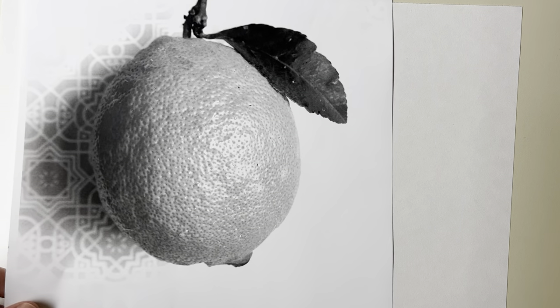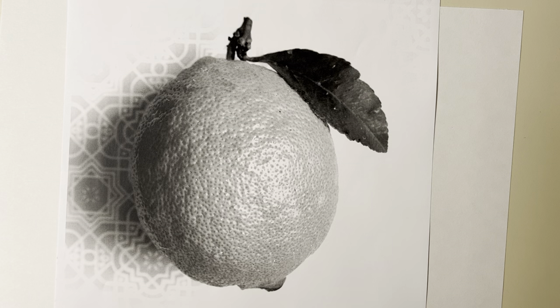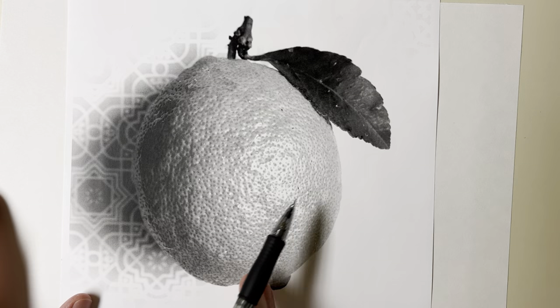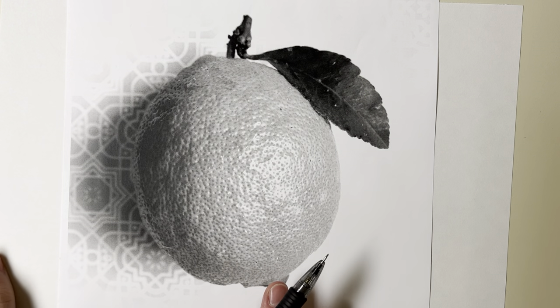There are a couple of things we need to think through before we actually start drawing — just looking at the source. With this lemon, we know we need to simplify it down into just three values: darks, midtones, and lights. Those come from value and form, which are two different design elements you use for contrast and to give perceived three-dimensional space on a 2D surface. This happens to be a fairly simple source, which is partially why I'm doing it as a demo.